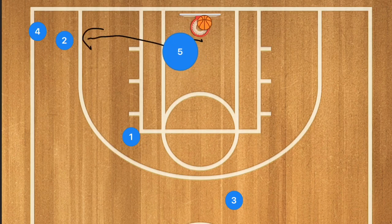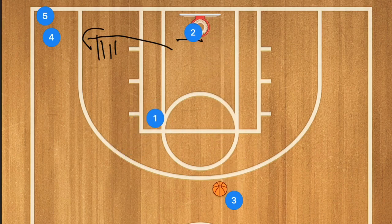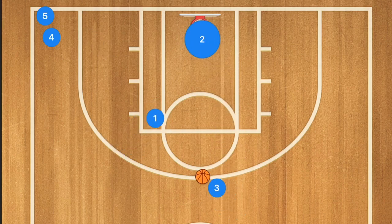When player five kicks that ball out, I want him following his pass. He's going to be taking stutter steps out to contest that shot. Player two is going to take that shot. Player five goes to the back of that line. Player two rebounds and passes to the next person in line up top and follows his pass.